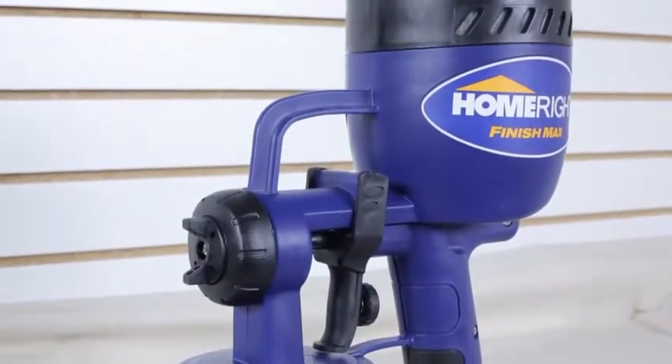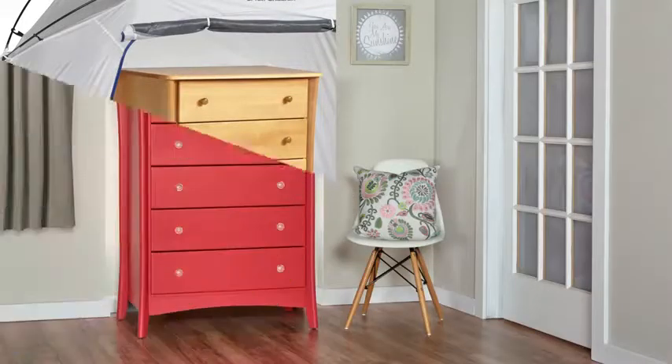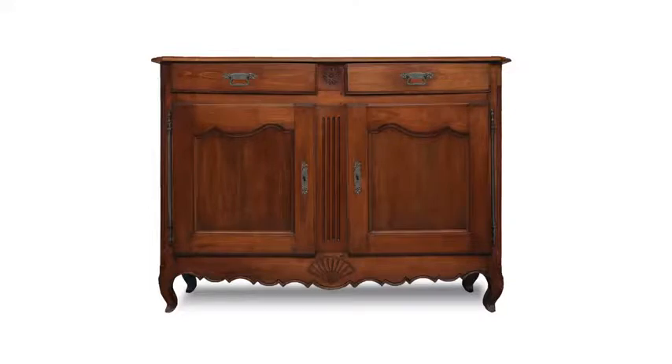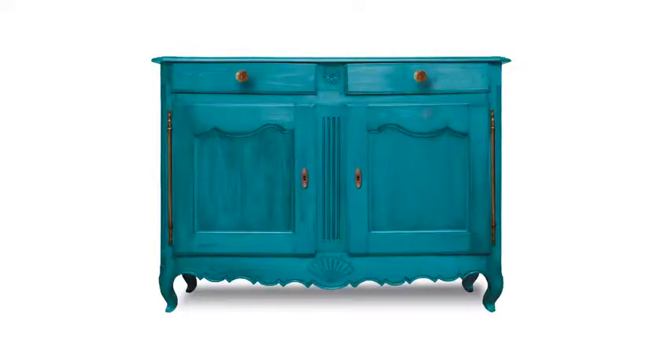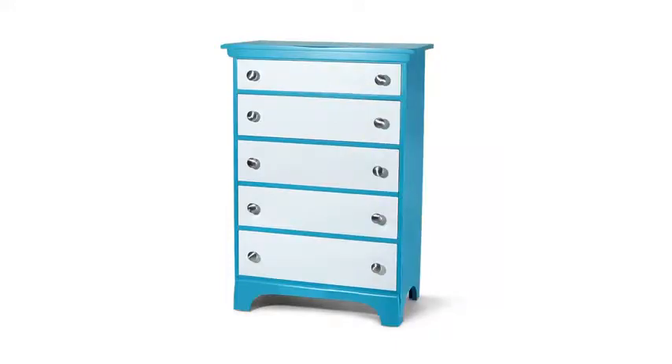Introducing the FinishMax Fine Finish Sprayer by HomeRight. The FinishMax is designed to allow you to transform your painting projects into works of art. Furniture, cabinets, whatever you need to paint, the FinishMax is the perfect tool to update, upcycle, or repurpose your projects.